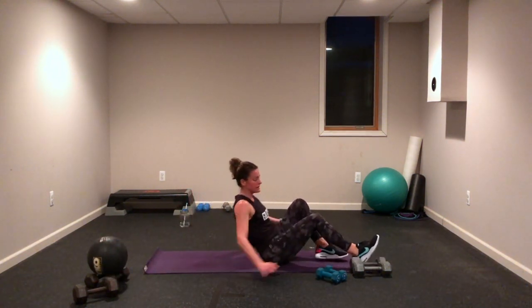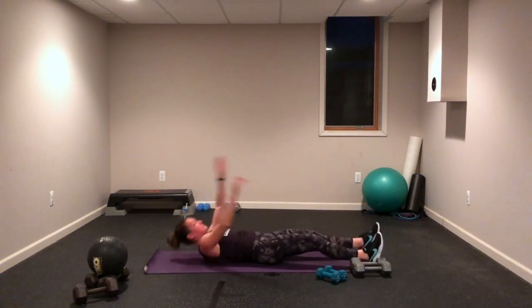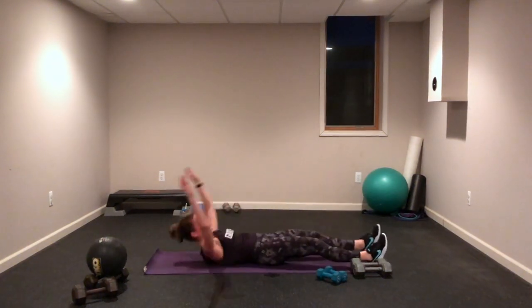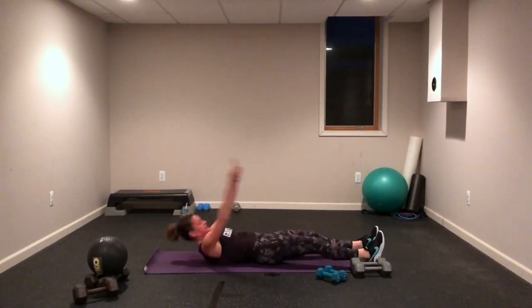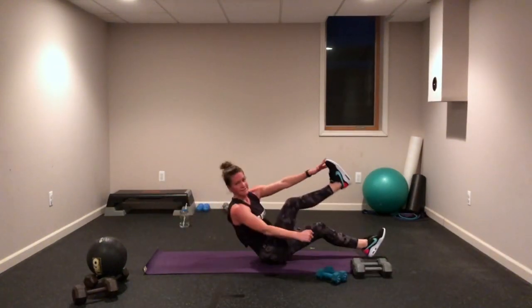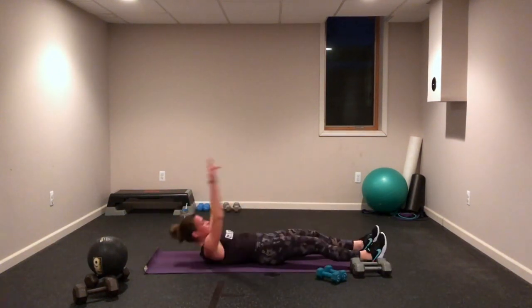Opposite hand, opposite toe reach. You can always keep your upper body on the floor, or maybe you're adding the upper body lift, maybe adding those weights. Breathe, come on, you got this — one more to go after this. Three, two, one!